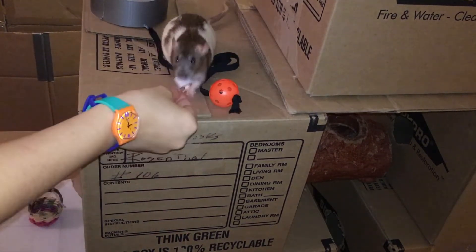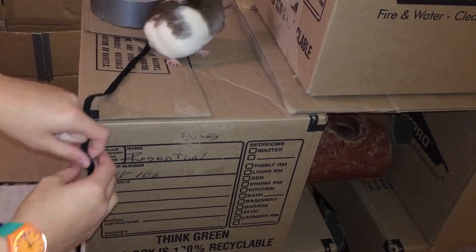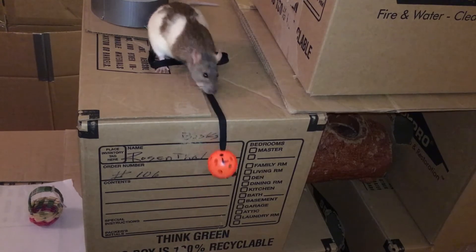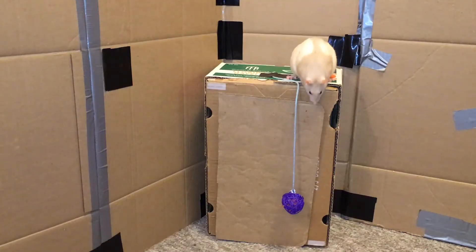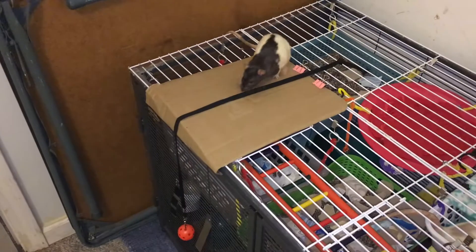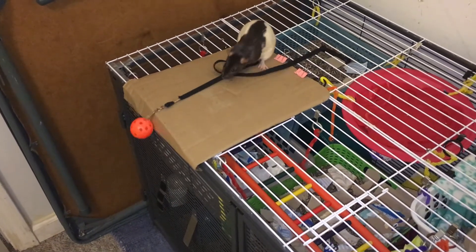Once you can fully lower the string and bucket and your rat can pull it up with ease, you can move on to attaching other items to the string. As you see in this video clip, after I taught the bucket trick, I ended up attaching a small ball to the end of my string and rewarding the rats myself when they pulled it up. And that's all there is to it! Once your rat can pull up the object completely using the string, they've learned this trick! Congratulations! Thanks for watching, and I hope this video was helpful!